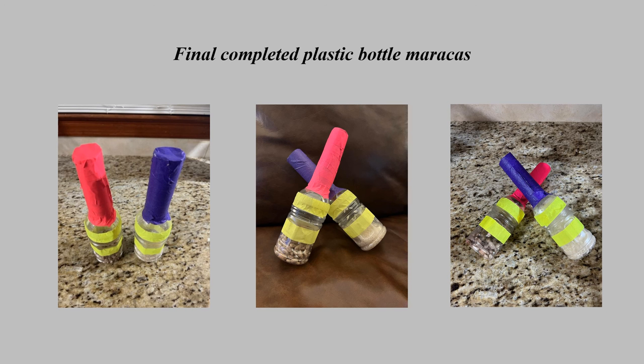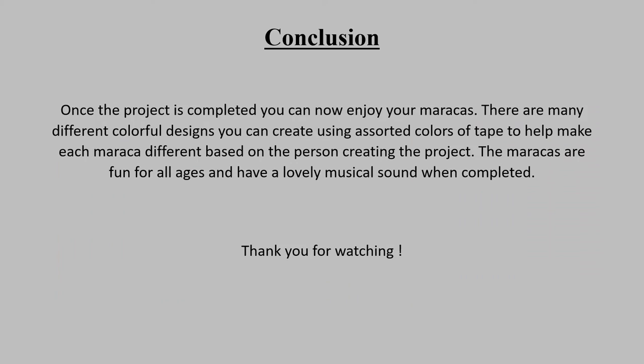This is an example of how the final completed plastic bottle maracas should look. Once the project is completed, you can now enjoy your maracas. There are many different colorful designs that you can create using the assorted colors of tape — make your design based on whatever you would like. The maracas are fun for all ages and they have a lovely musical sound when they are completed.